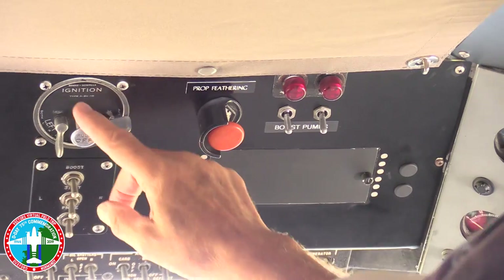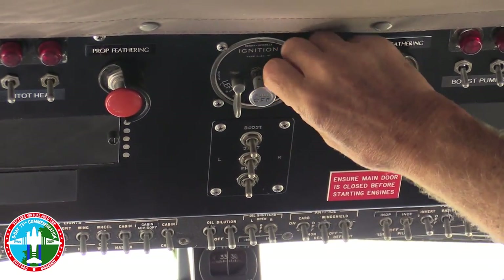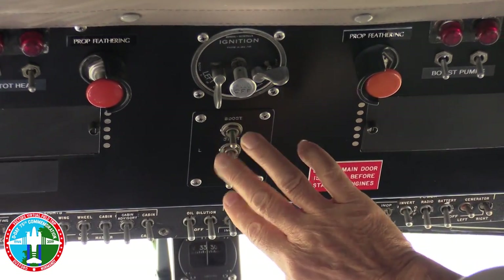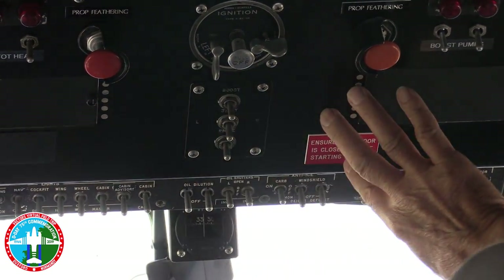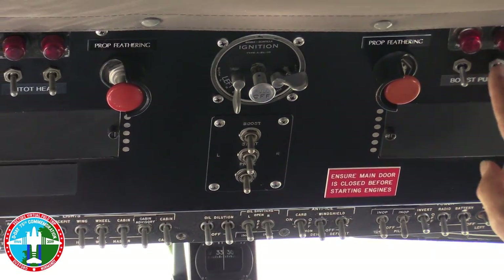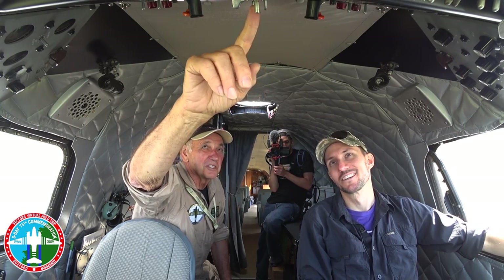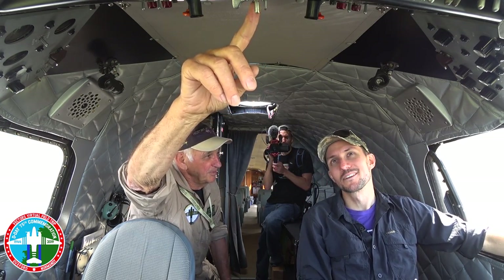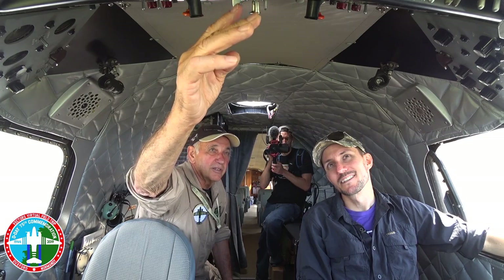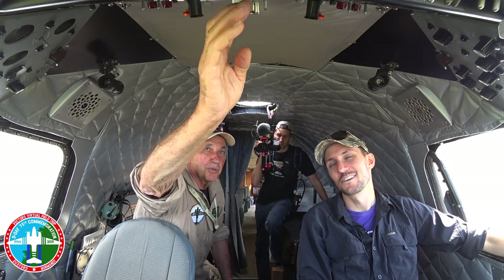You need fuel pressure to get it started, so you turn on the boost pumps to get fuel pressure going to the engine. Unlike your car, this airplane has magneto switches, so you'll be turning the key on at the right time to get the spark in there. These switches are spring-loaded — you go to the right for the right engine, left for the left. There's also a shower of sparks, which is an additional item to help the magneto spark.